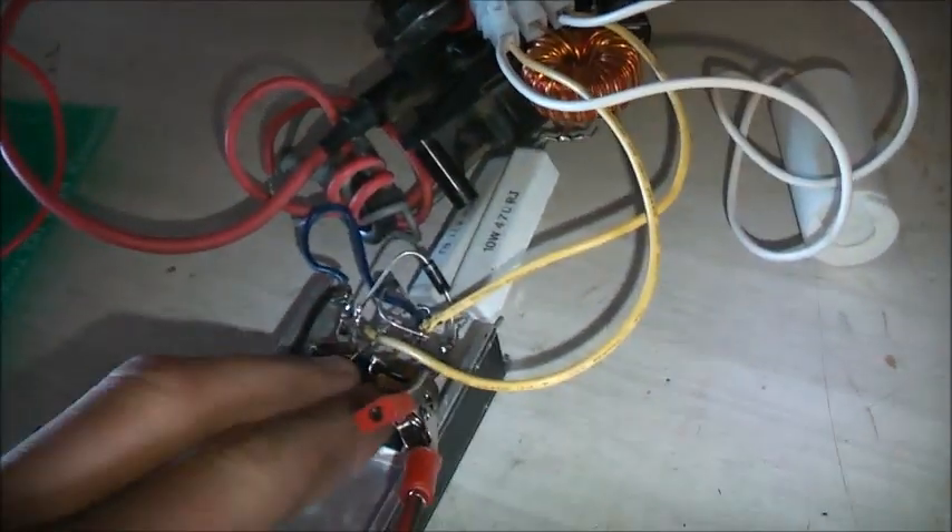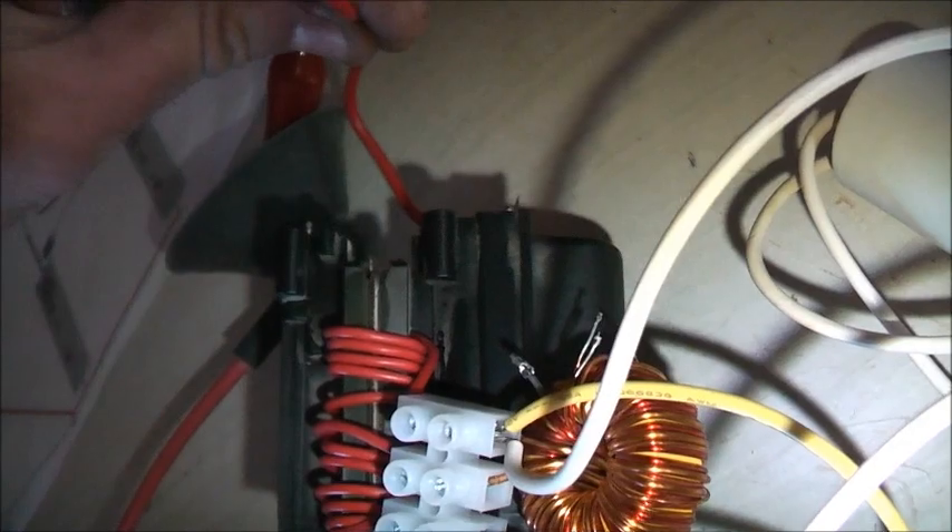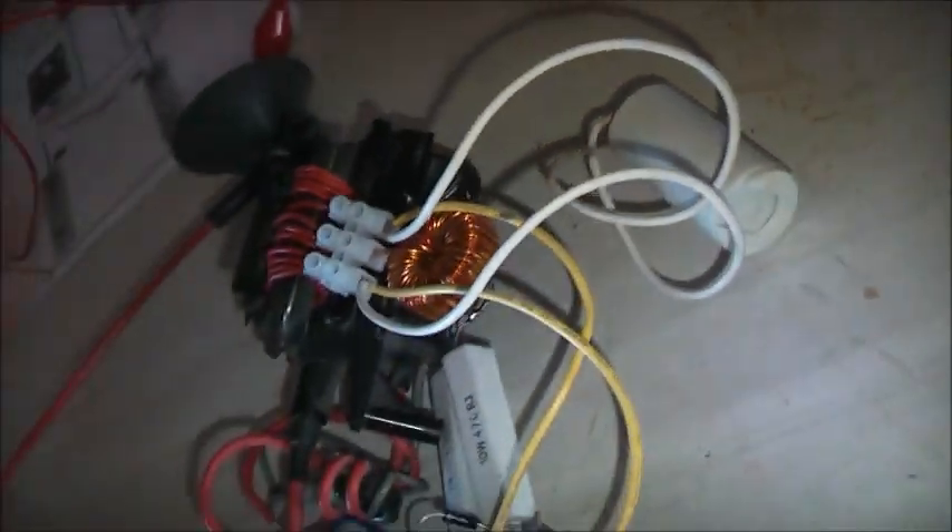That inductor — I have no idea what Henry's that is. That's out of a computer power supply. Let's cool down, I'll let it go again. Sounds like a capacitor as well. Yeah, that capacitor, because it charges up and it stops.